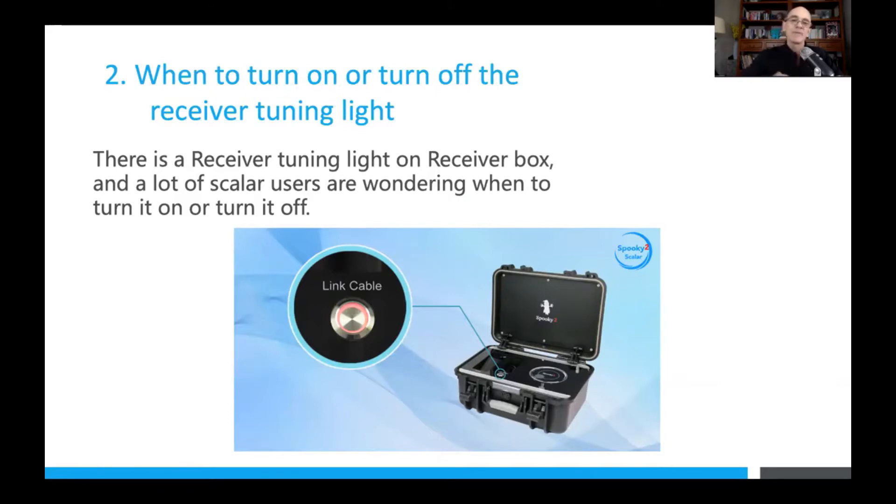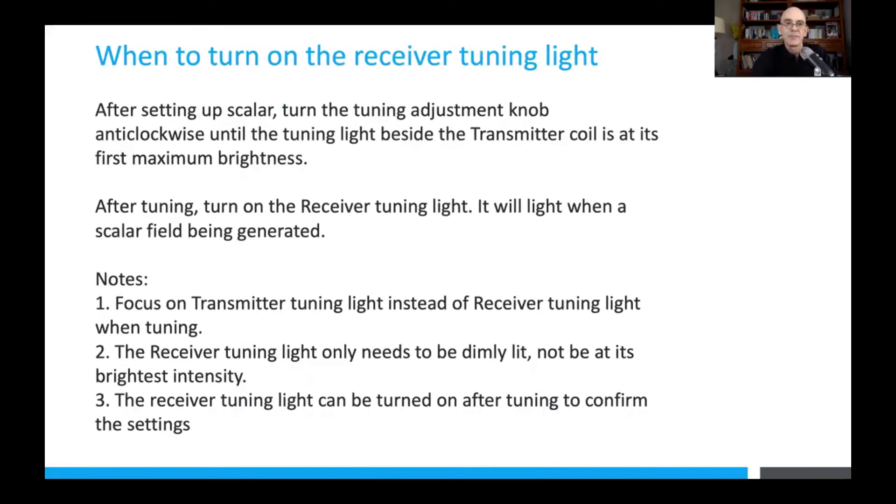Of course the return path is a scalar field. After setting up scalar, you adjust the tuning knob anti-clockwise until the transmitter coil is at its first maximum brightness. After tuning, you then turn on the receiver tuning light — that will light when the scalar field is being generated.